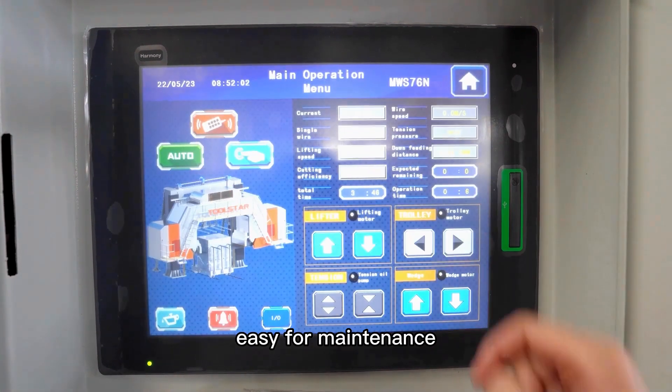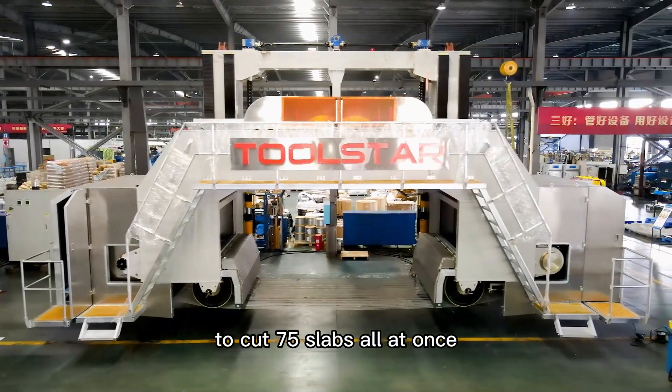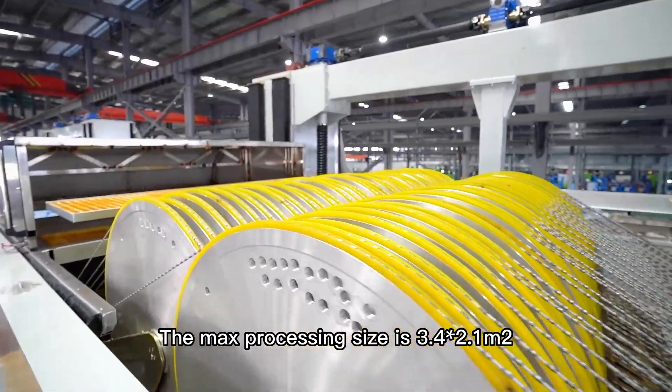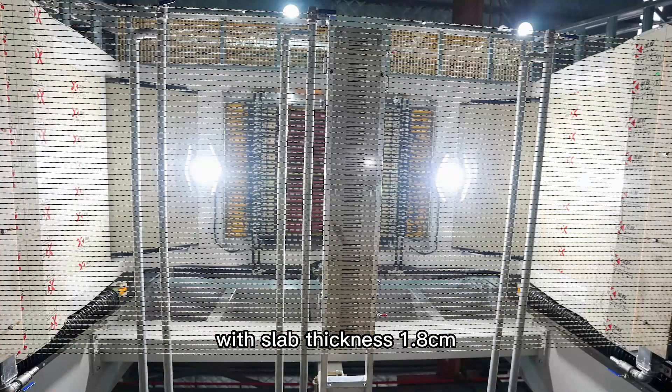In the back, you can mount at most 76 wires to cut 75 slabs all at once. The maximum processing size is 3.4 x 2.1 m with a slab thickness of 1.8 cm, which can also be adjusted by changing the wire source numbers and placement.